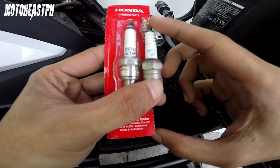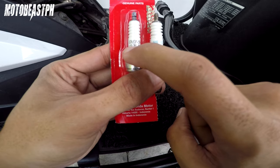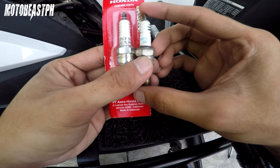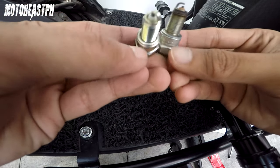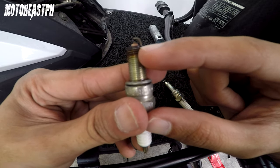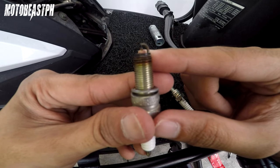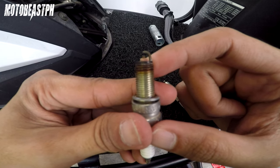Based dun sa manual, itong dalawang ito yung recommended para sa Honda Beat. I-flash ko na lang sa screen yung code. U27E, ER9 — tapos ito, MR9C9N. Parehas yun ang thread size. So makikita nyo yung reading nya — optimal naman, golden brown. Kapag ganyan — golden brown — ibig sabihin okay yung air and fuel mixture. So maganda yung bigay ng power, tsaka matipid sa gasolina. Optimal.